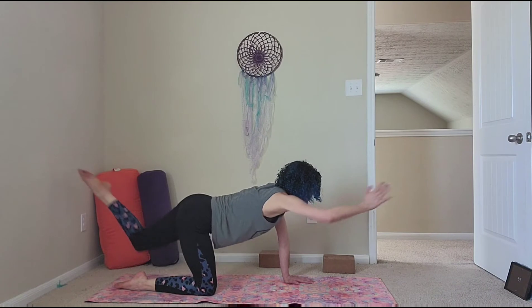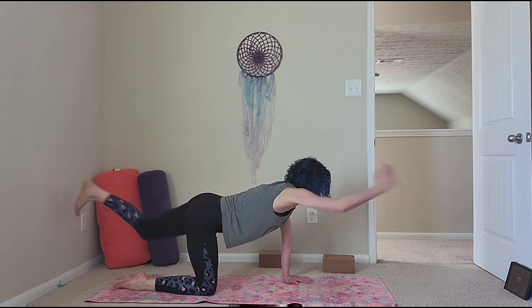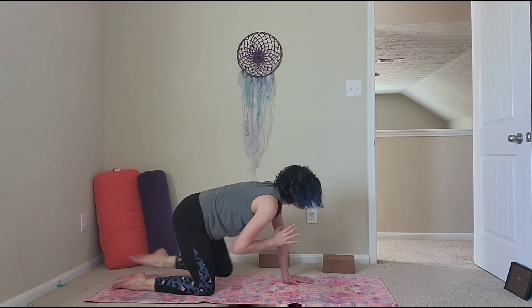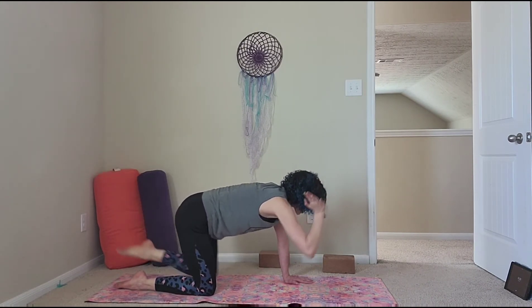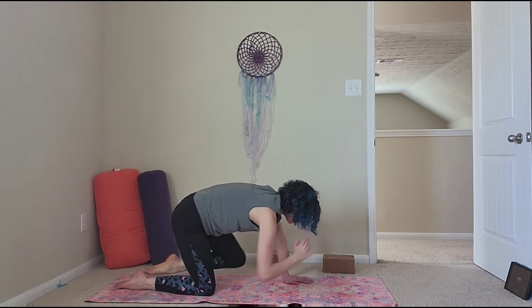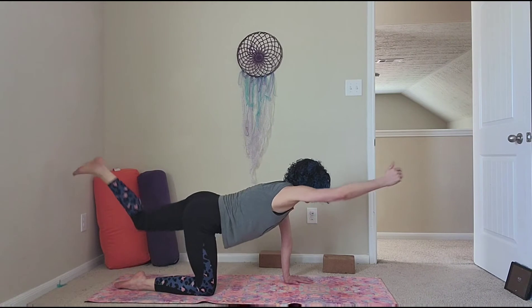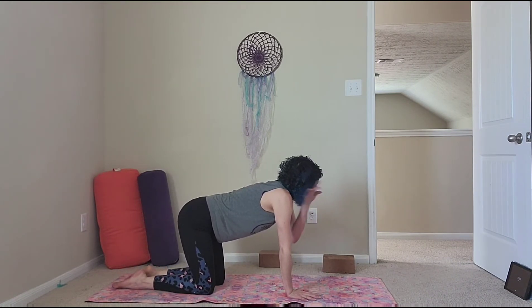Elbow to knee, inhale stretch, exhale elbow to knee, inhale stretch, exhale elbow to knee. Two more: exhale, inhale stretch, exhale elbow to knee, inhale stretch, elbow to knee, stretch and release. Other side — stretch that left arm forward.